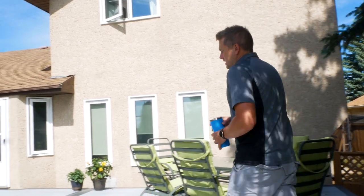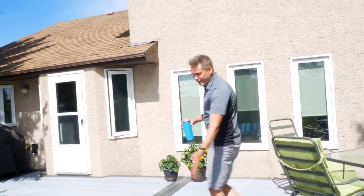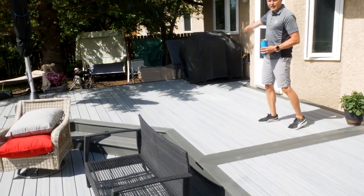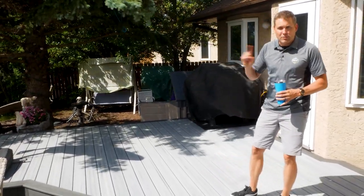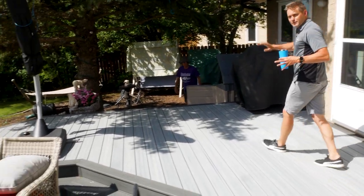If you slide over to the opposite side, this deck is very symmetrical. It's divided up in two halves with a double seam board down the middle. On the far side is where they keep their barbecue, because that's nice and close to the front door — keeps access to the barbecue easy when you're doing quick trips in and out. Great spot for that.